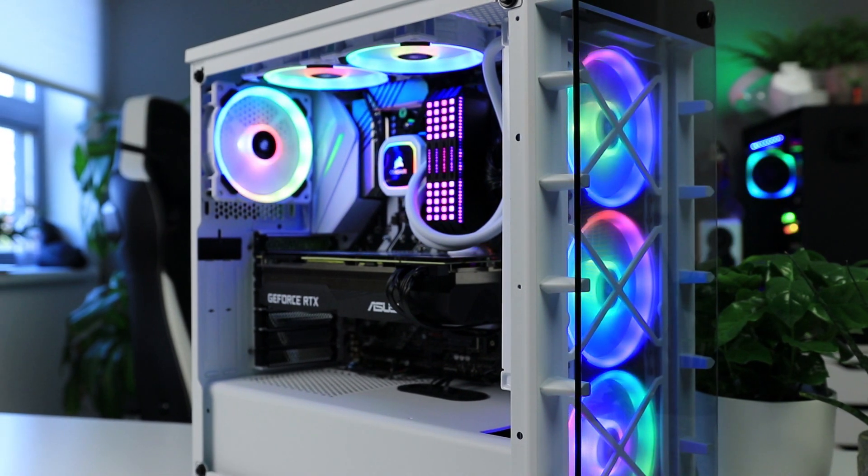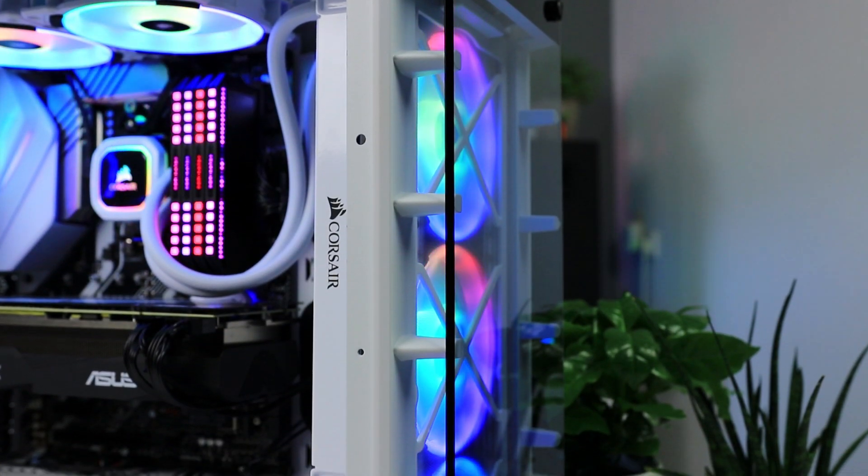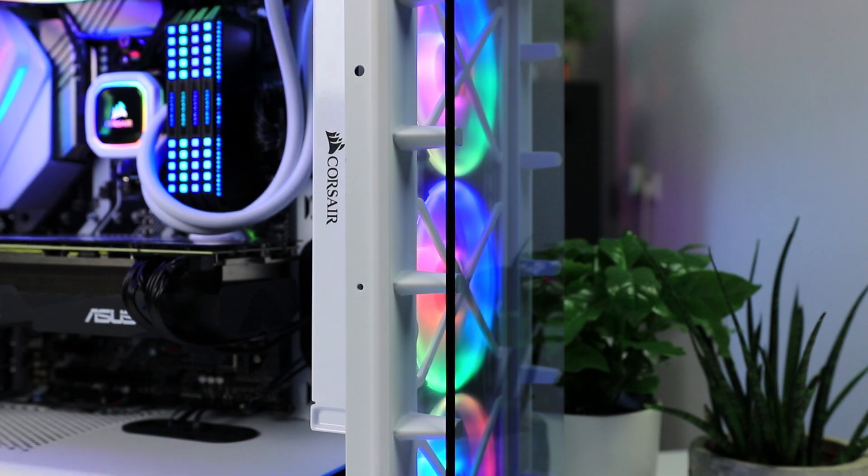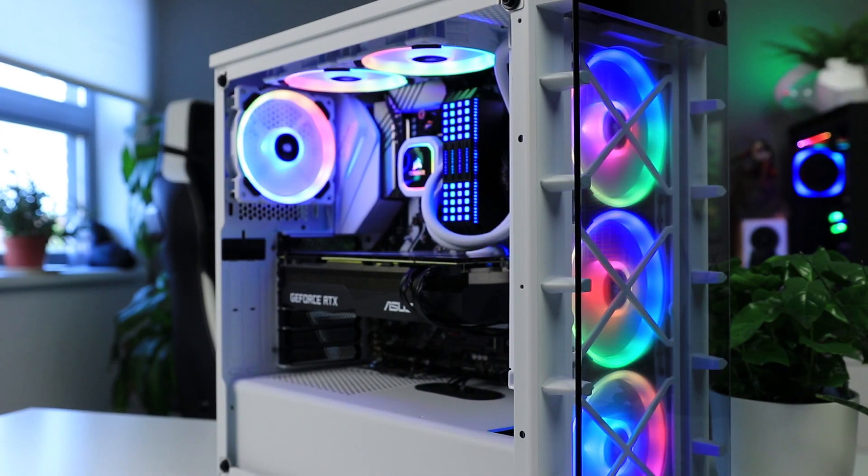This video is brought to you by the Corsair iQ465X RGB case that offers solid performance but also a lot of RGB, as it comes with three LL120 addressable RGB fans and an RGB controller by default.